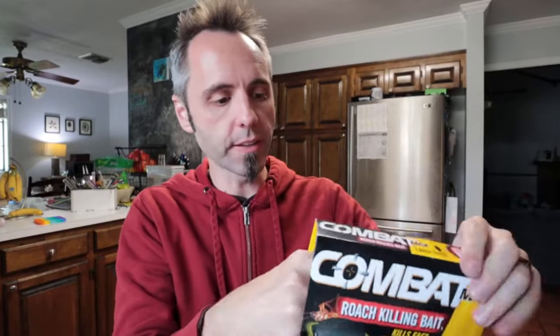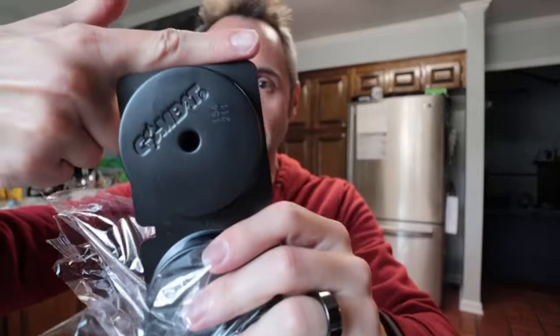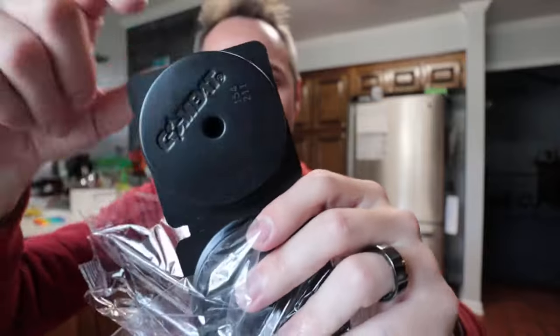So what you have here are these little bait stations — these little square things. They're a finger length long, maybe three by three, three inches by three inches.